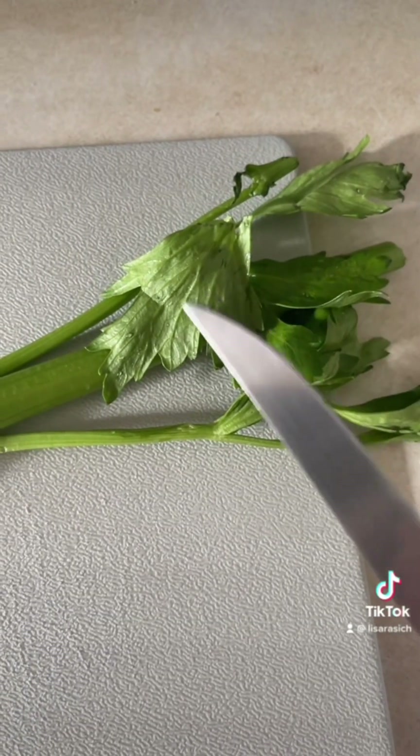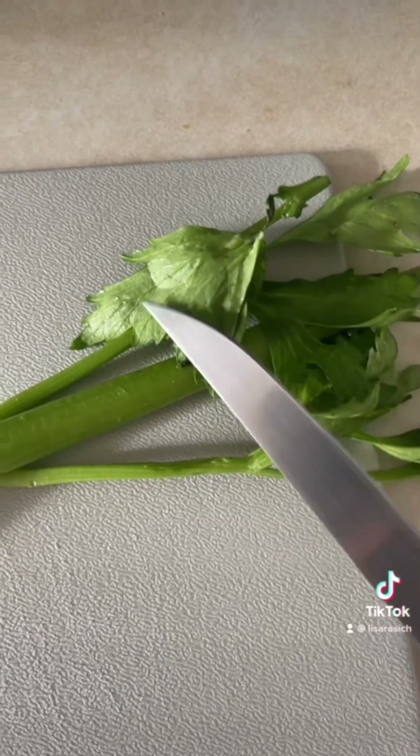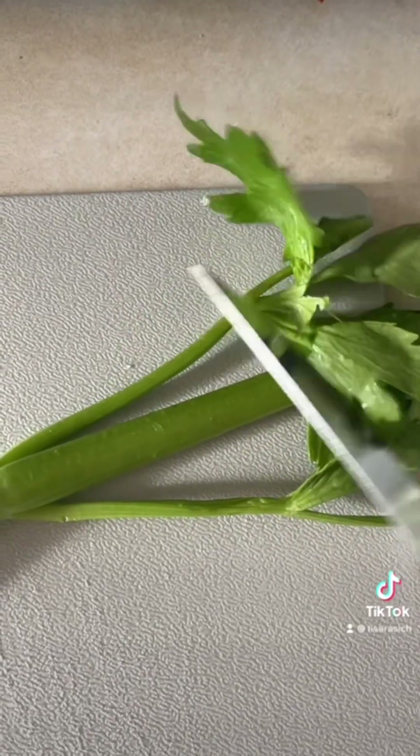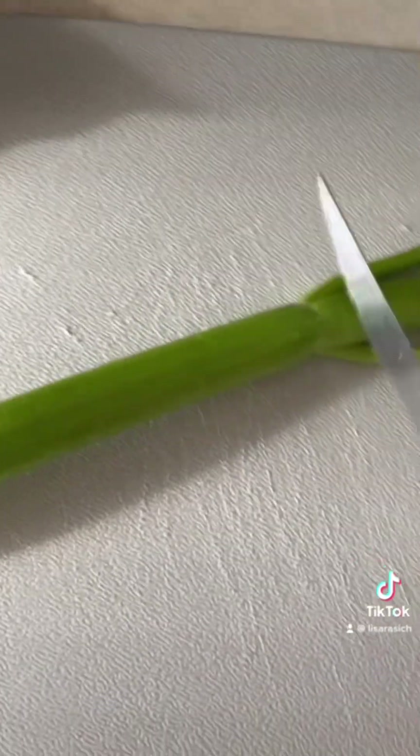Tip of the day: you can use this celery leaf as garnish or parsley as you wish. Sometimes I like to use it in my spaghetti as a substitute for cilantro.